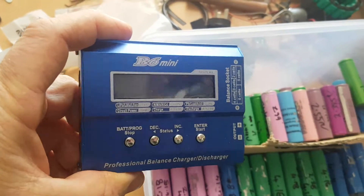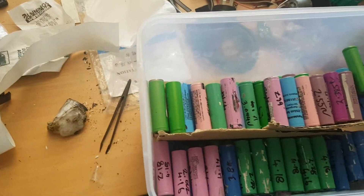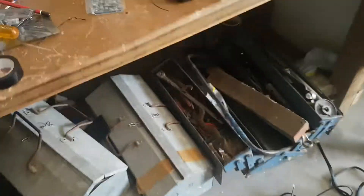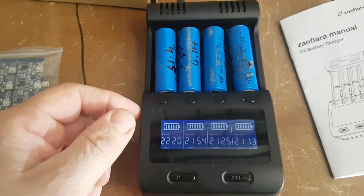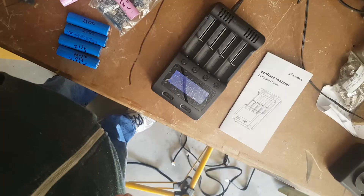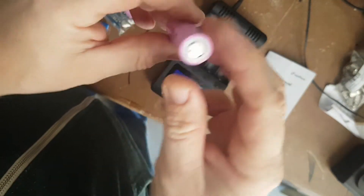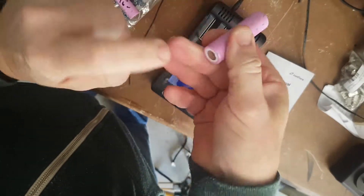I've got these charger packs — I don't know how good they are, I'll have a go with them soon. I've got a mate who's trying to fix up these batteries. So yeah, this battery charger — we'll just go through it real quick. I've got these pink batteries; I'm not sure what the load capacitance is.